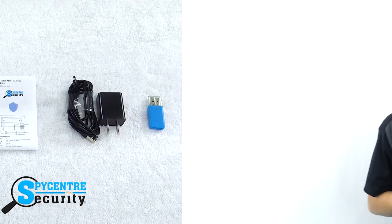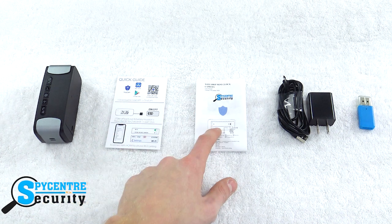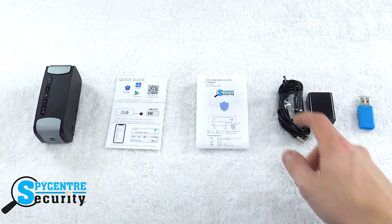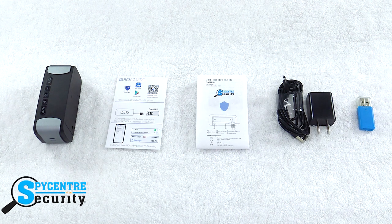Let me show you what comes in the box. Once you have everything unboxed, you should have the unit itself, the factory quick guide, the custom complete Spy Center user manual, the micro USB charging cable and brick, and a micro SD to USB reader.